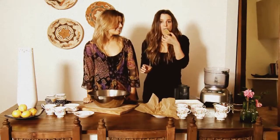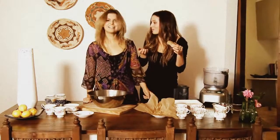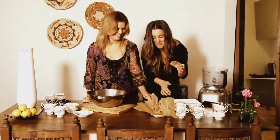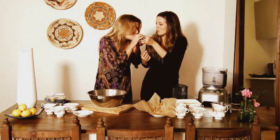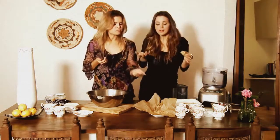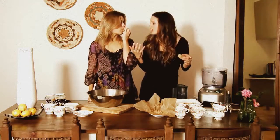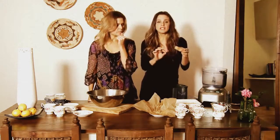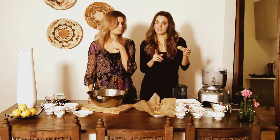Then literally you cut them up and they turn into yummy bars like this. Here you go. Really good — it's really good, isn't it? It reminds me of an Anzac biscuit. Really good, sugar-free, grain-free energy power bars. Give them a go.